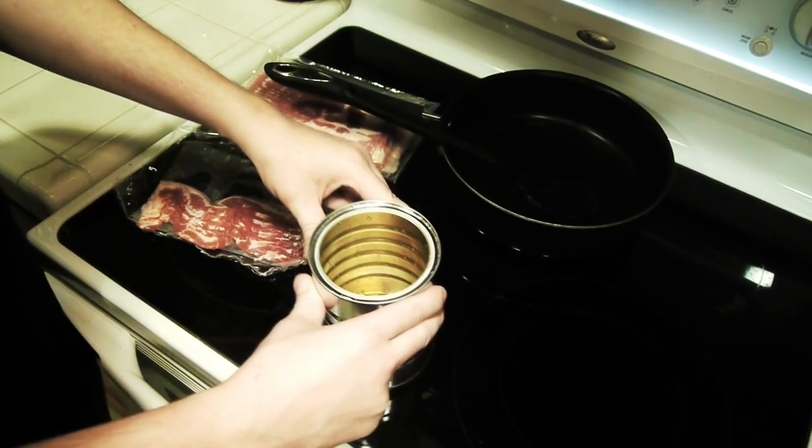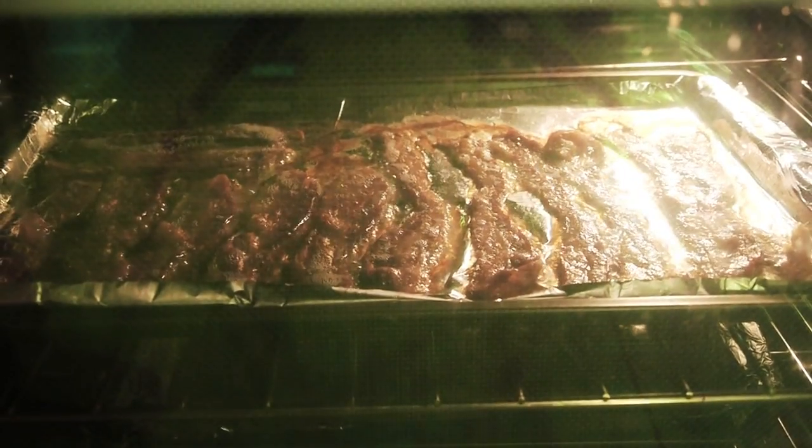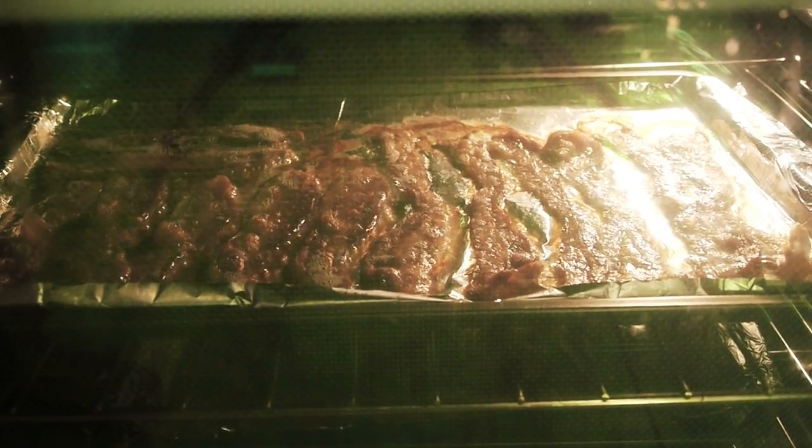Now because we're super lazy, we're just going to bake the rest of the bacon on a bunch of trays. This is going to give us an optimal amount of grease.